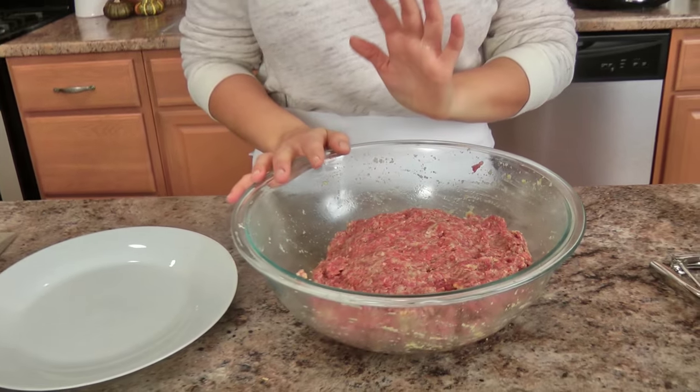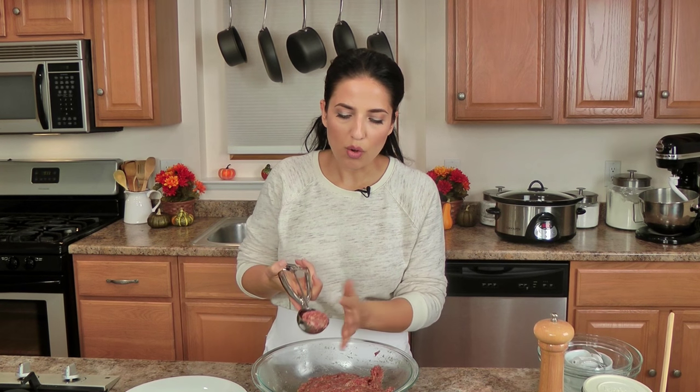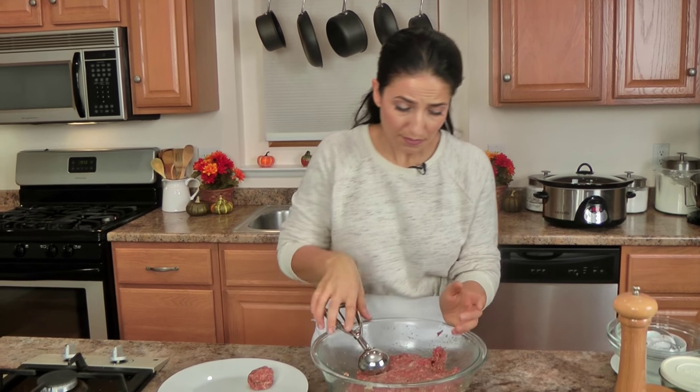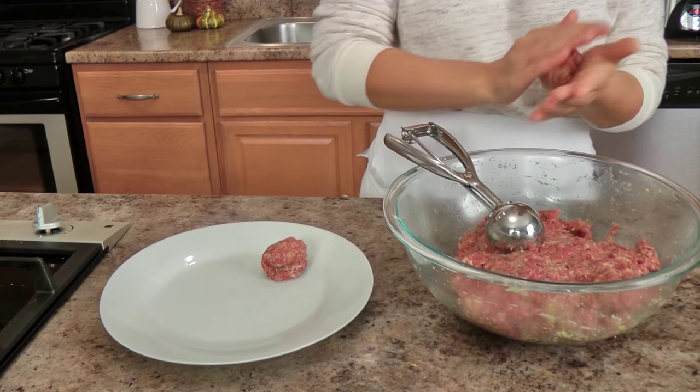This is well mixed. You can make them as small or as big as you want. My only thing is, make sure you pick a size and stick to it because you want them to all cook evenly. I'm going to use a regular ice cream scoop because I want these to be pretty hearty meatballs — not filling the whole scoop, probably about the size of a golf ball. You can make them smaller if you're doing a cocktail party. I'm going to continue to form all of these and then we'll get them cooking.